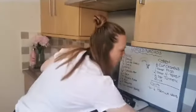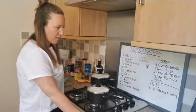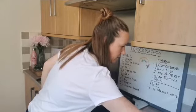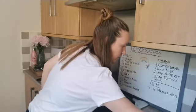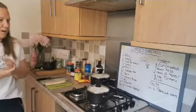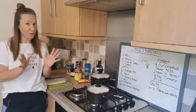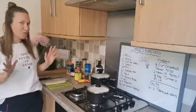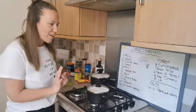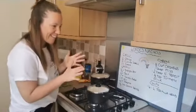Hi everyone, welcome to today's video. So off the video we're going to do loaded nachos today - super easy recipe. She's got a few components, so that's why we've kind of got a long list, but it's really easy to do.